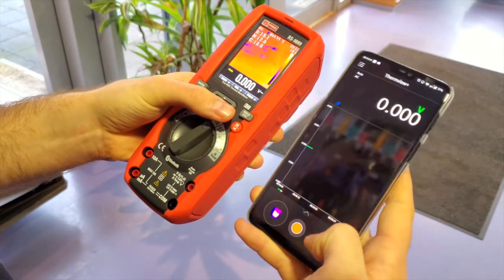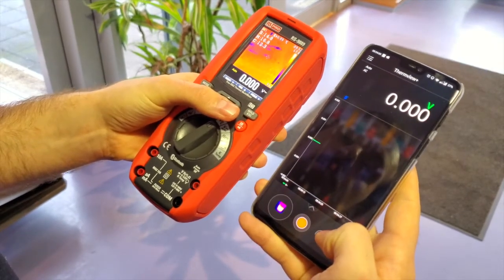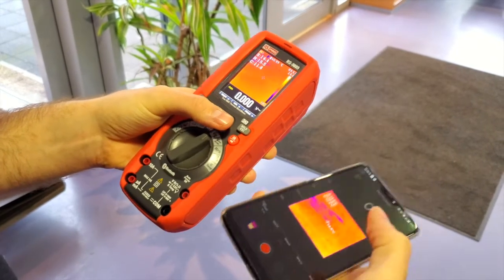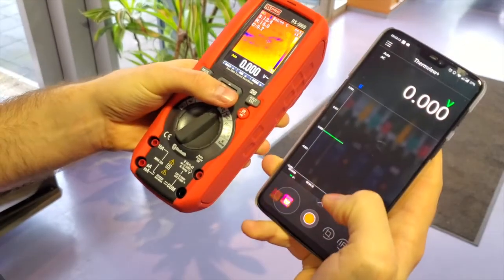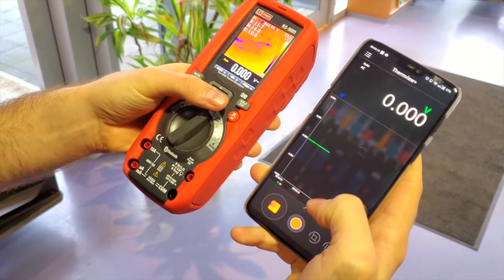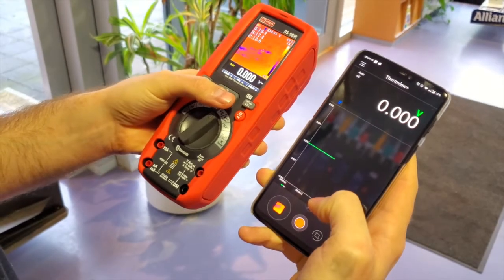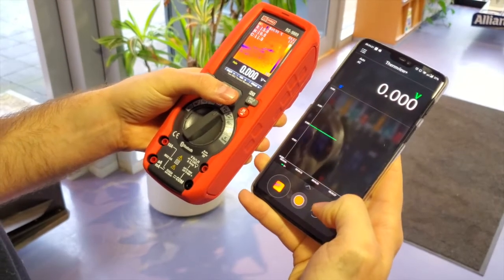From the app you can take a picture and it's captured and saved on your phone. This can be very handy in tough environments where you have your phone on you at all times and want to save data just in case you run out of storage on the device.